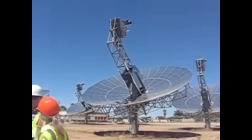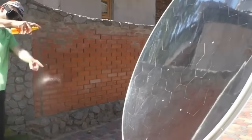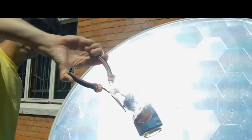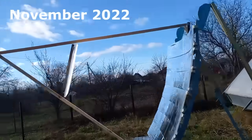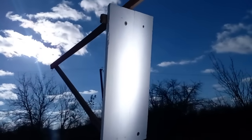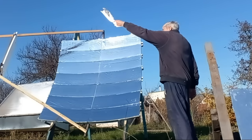I am trying to emulate expensive mirrored dishes which focus solar radiation into a similar point where high temperatures can be created. Now I am showing how my old mirrored dish focused solar radiation into this spot where I will place this piece of newspaper.